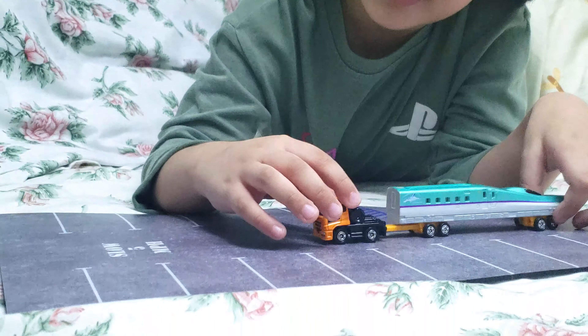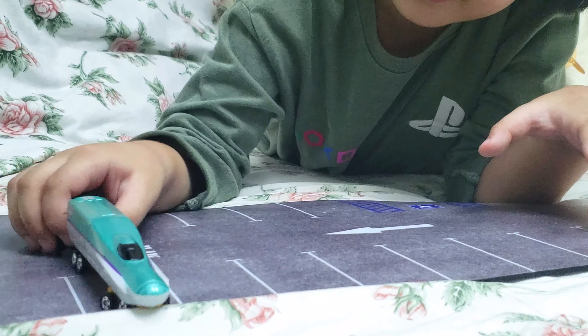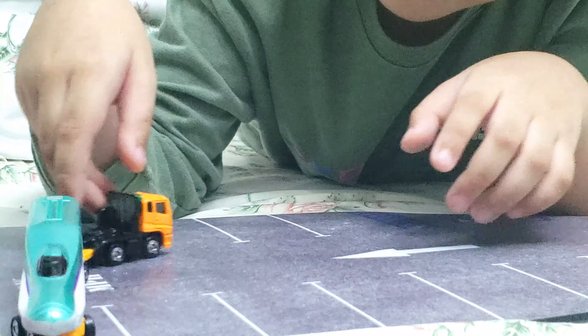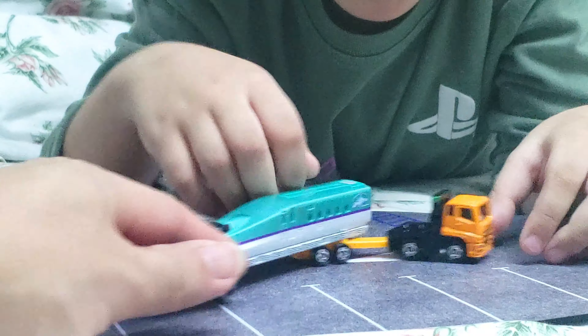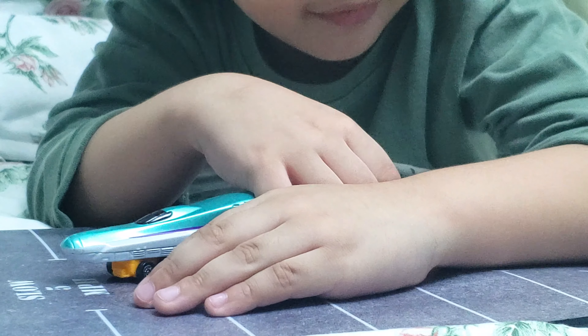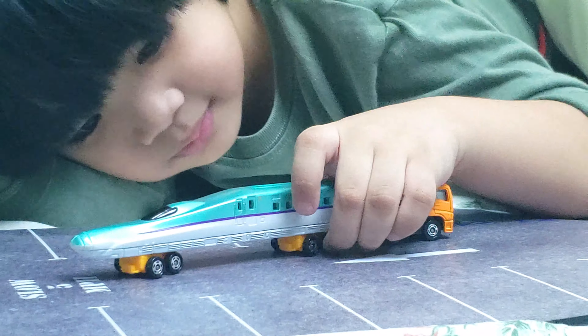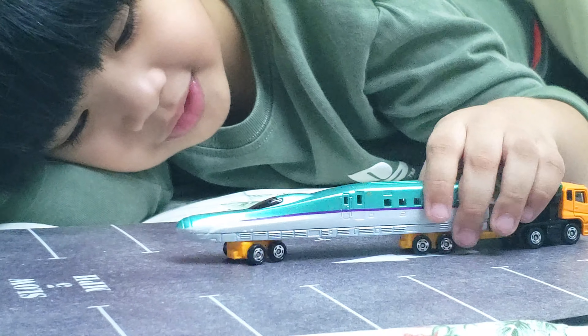Zoom in a bit. Okay, I'll transport this. Whoa, why is it drifting? Is it drifting? It's drifting. Because when there's a turning there, you have to turn it like this. Oh, nice. Excellent. It's like a normal vehicle.